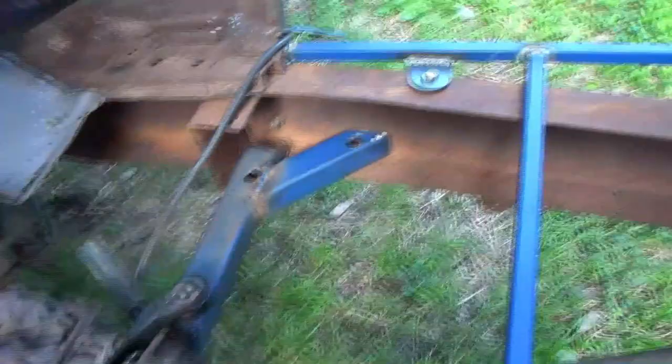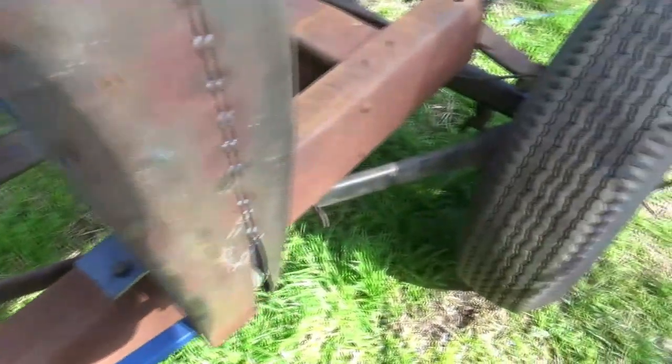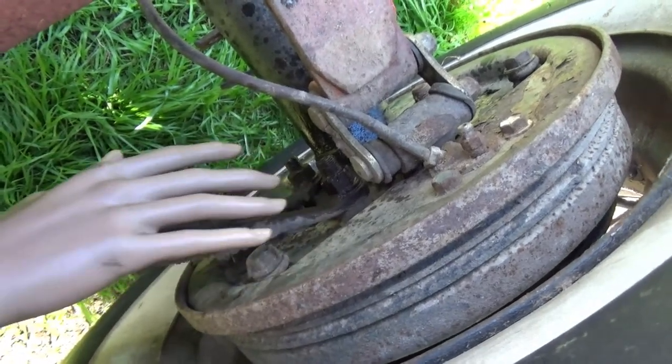And as simple as that, we've got our torsional strength in our crossmember. One job sorted. So now we'll remove these rear wishbones and hopefully we can get these nuts off without having to take the diff off, because that can be a bit of a pain. We'll see how we go.